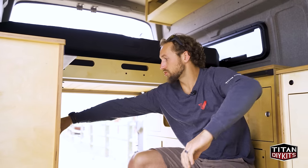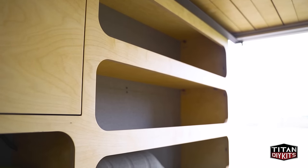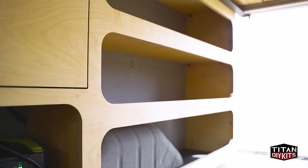There are also some additional cubbies — three over the top of the wheel well. There are no doors on these, giving you really nice, quick, easy access without having to move any gear to deal with doors.